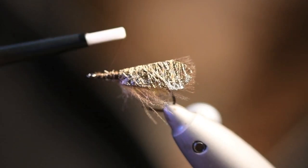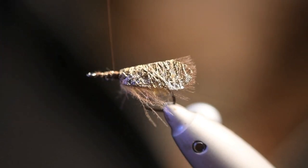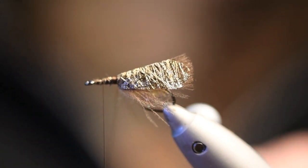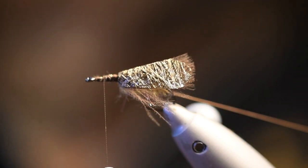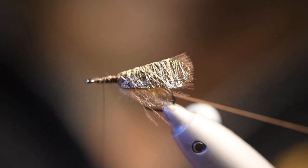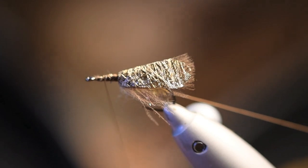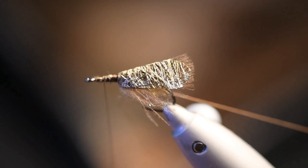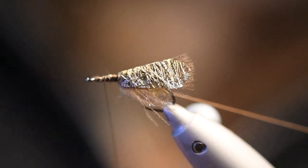Then you make a dabbing loop — this is for the deer hair. Just make a dabbing loop, put it aside, and take the Alpaca Chino dub again. Here you don't want to dub the thorax or the head too tight because you want to brush out some of the fibers — so you want it a little bit fluffy.